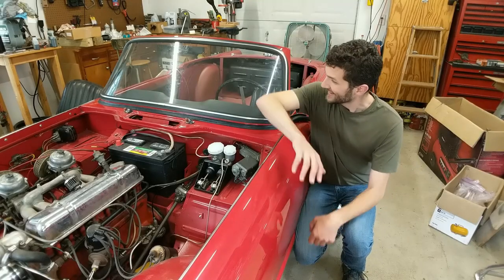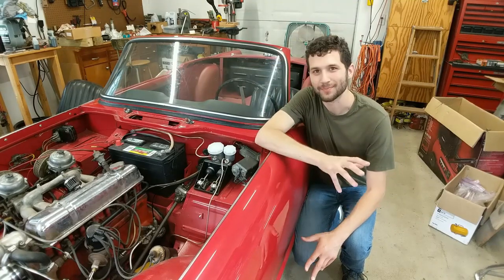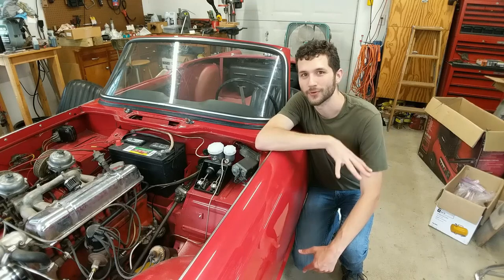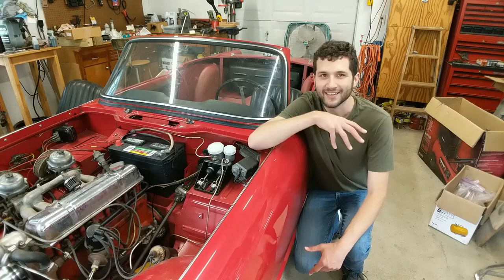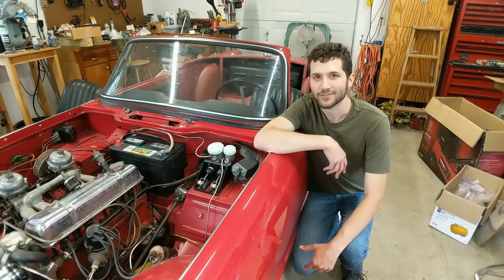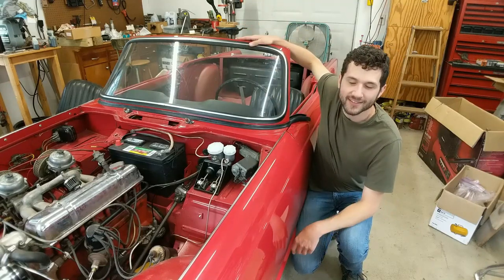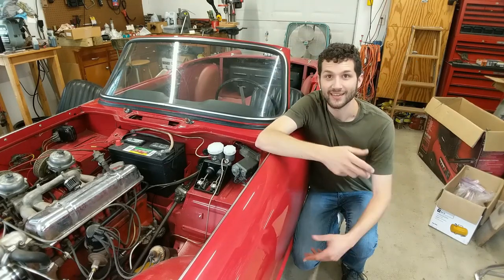That's going to do it for today. It's pretty exciting to have the windshield back in the car — it's one step closer to having this thing back on the road. As of today we have about seven days left before cruise night; it's going to be close but I think we're going to make it. Thank you so much for watching. If you haven't already, hit that subscribe button, and let us know in the comments if you have any information on our cap strip. Until next time, thanks for watching.